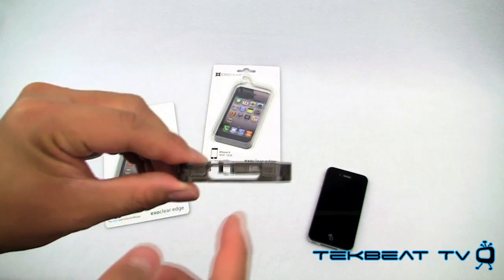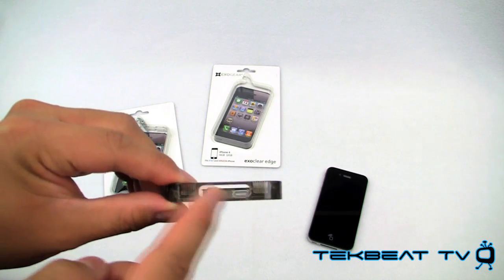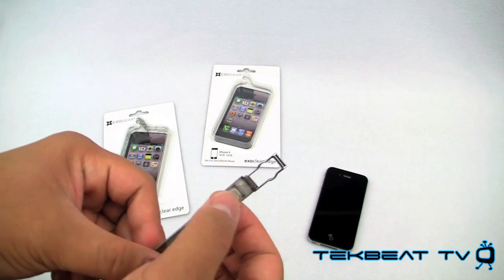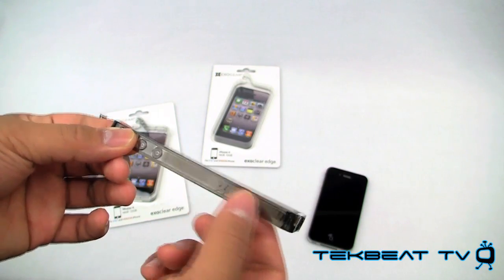It has a nice clear opening for your 30-pin connector, a microphone and a headphone slot — so no interruption there whatsoever — and a nice cutout for your vibrate switch. And there's the ExoGear logo.